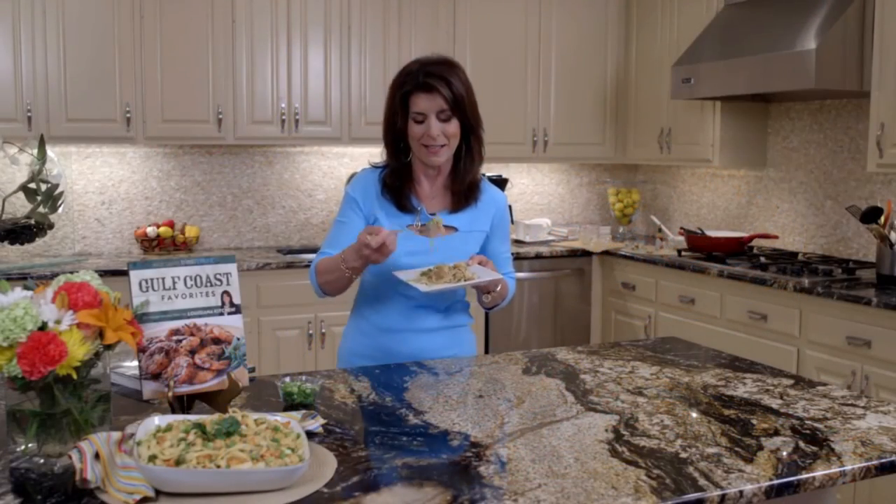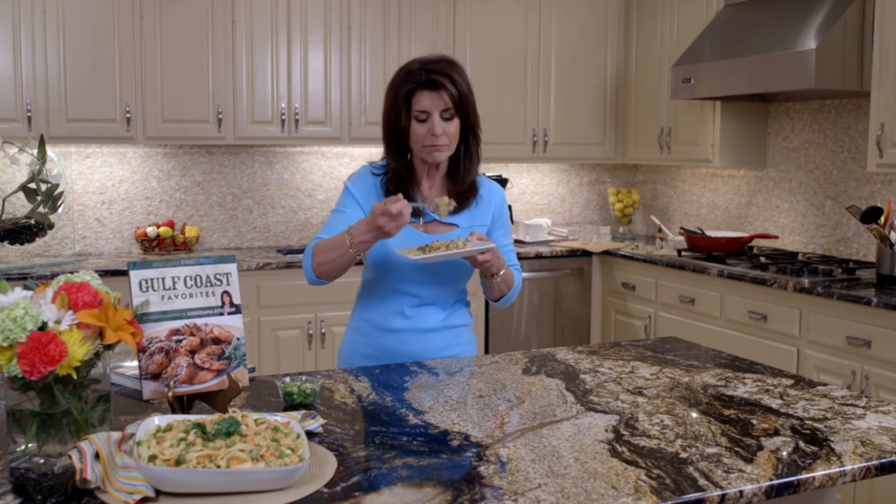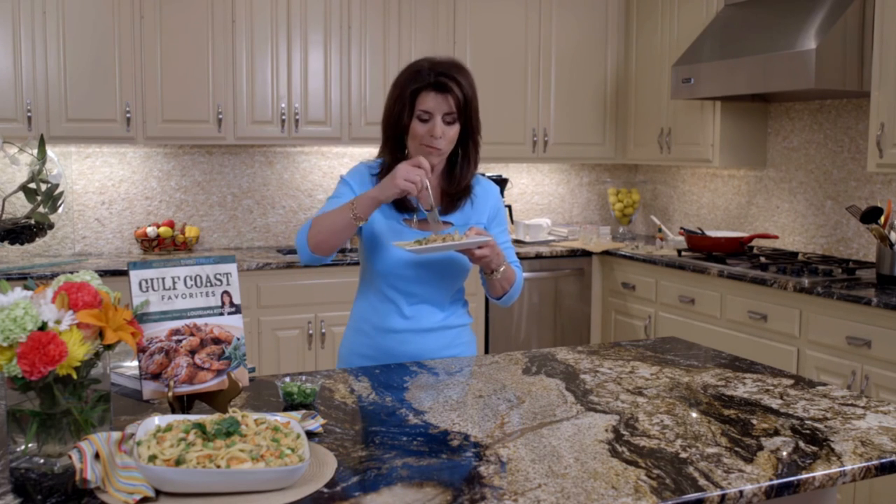I can't wait to taste. Mmm, mmm. I can't quit eating it.